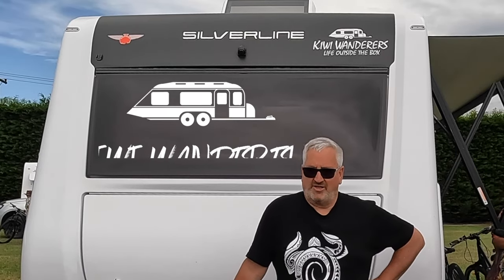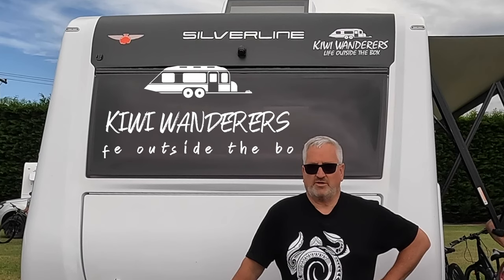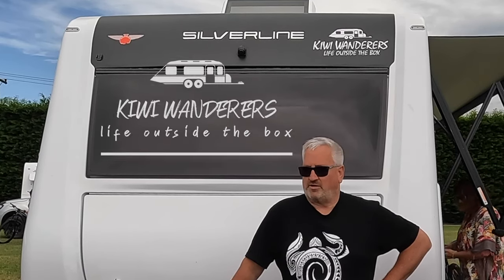Big news - the Wai Tai Alarm has been upgraded and it's even better. You can now upgrade your existing Wai Tai Alarm. Keep watching and I'll tell you how.